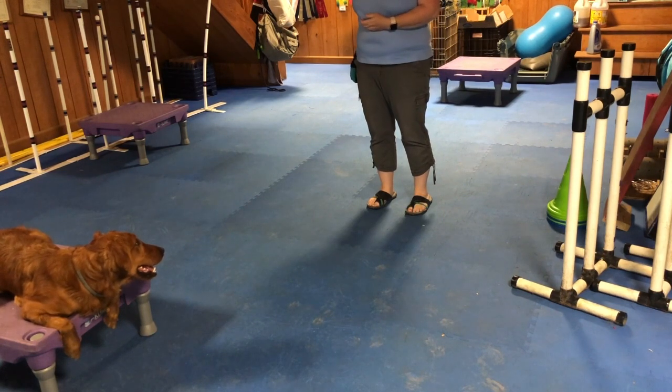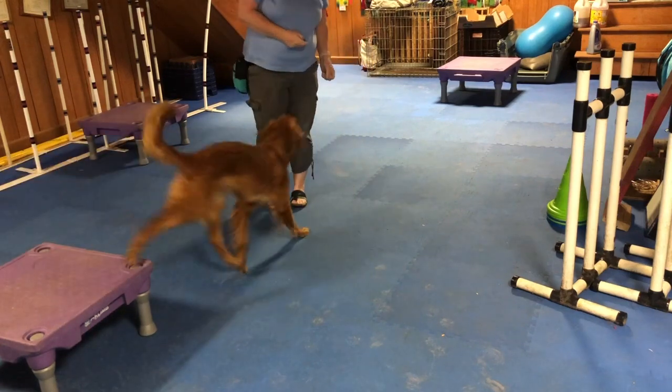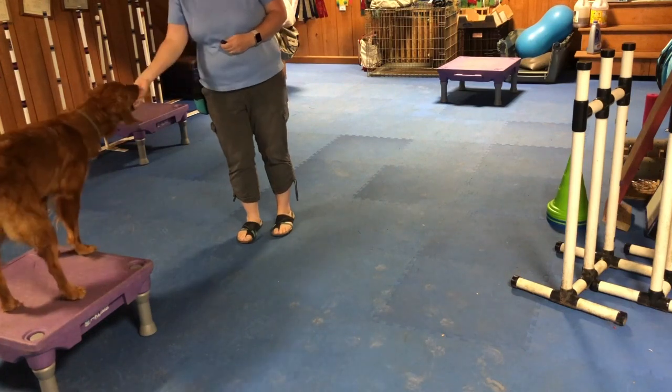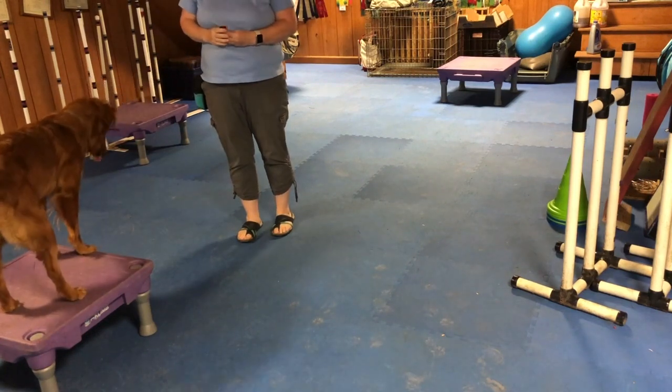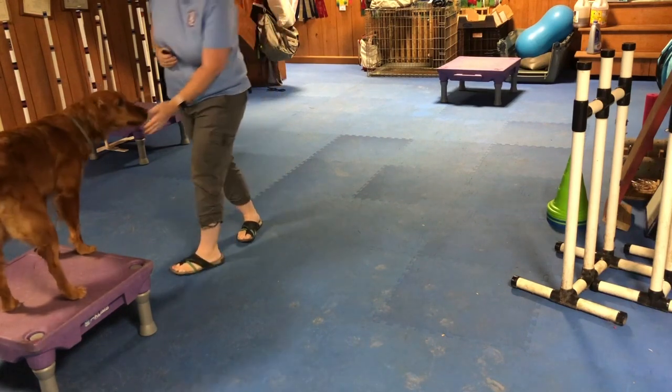To begin with, you want a dog that's pretty comfortable on a platform and will send to a single platform. The other skill that's helpful for this is having a dog that will mark or focus forward to a particular item or platform.